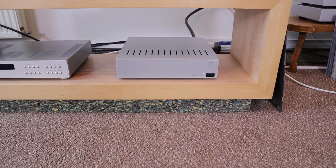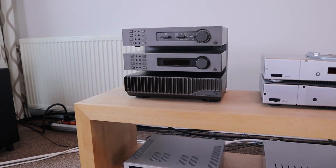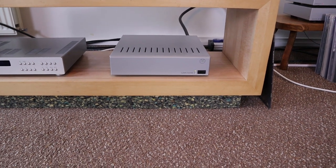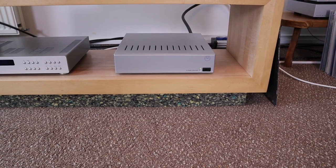In a minute I'm going to show you another setup, and there I preferred the Quad 306 amplifier. It is really about the complete setup and not just one amplifier or one loudspeaker, so let's get to the second setup.